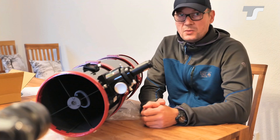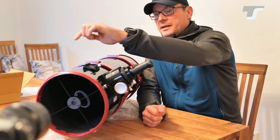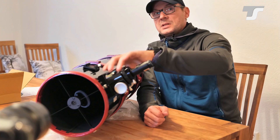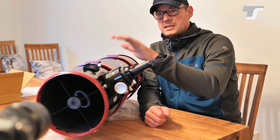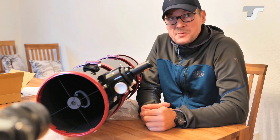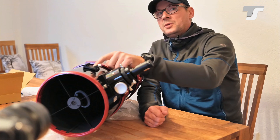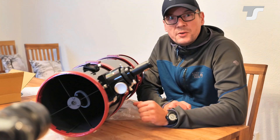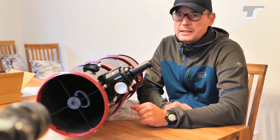So what do we want to do by collimating? First, we align the secondary mirror so it is linear to the focuser. The primary at this stage only helps us collimate the secondary. We need to know the center of the primary, because we want to adjust the secondary to point exactly on that center. Thankfully, nearly all Newtonian telescopes have a center mark on their primary mirror, so that's an easy task.